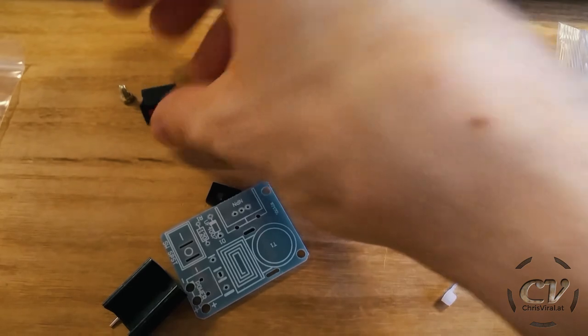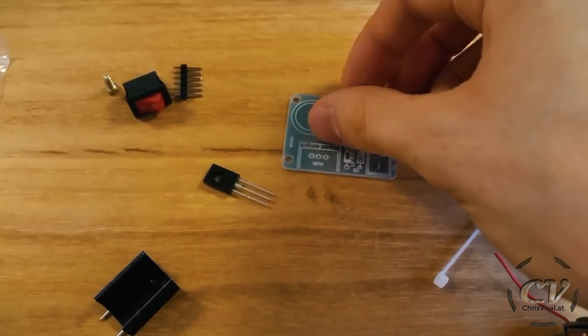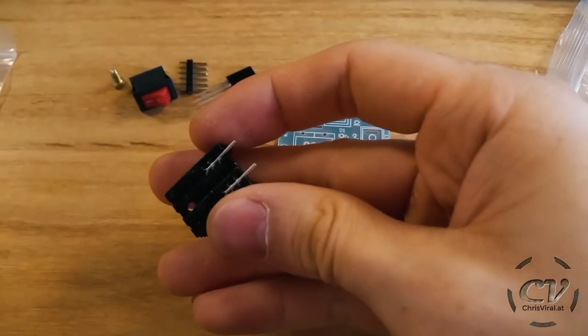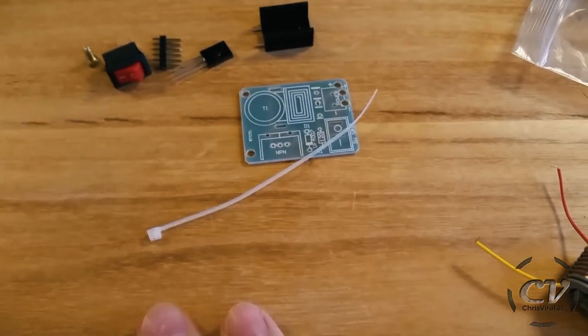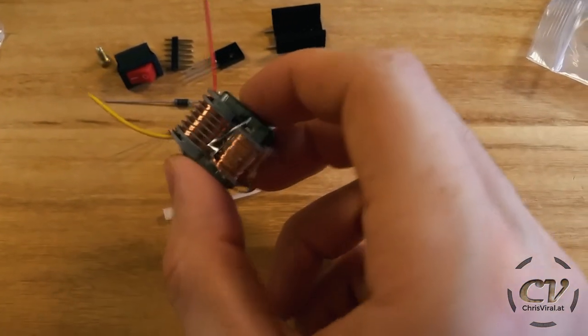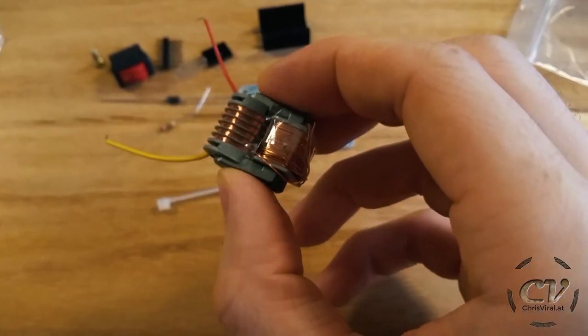Here are the components: a screw, a switch, pins, the plate, the board, a transistor, heat sink, cable tie, diode, and resistor. And that's the main component — the heart — the coils. Let's do this.